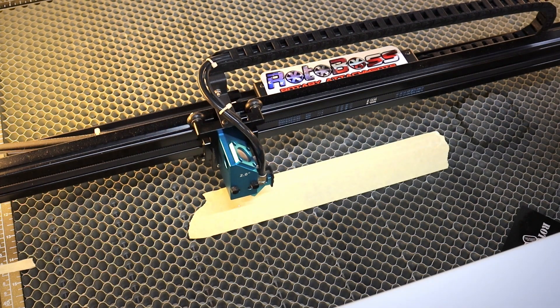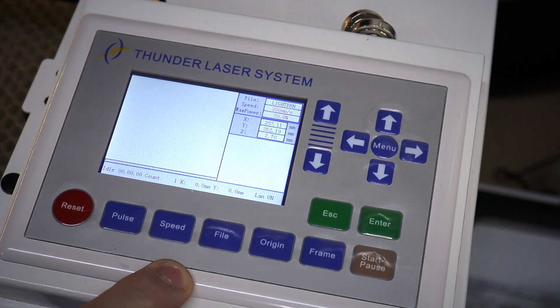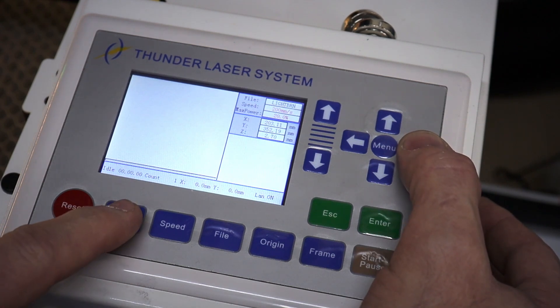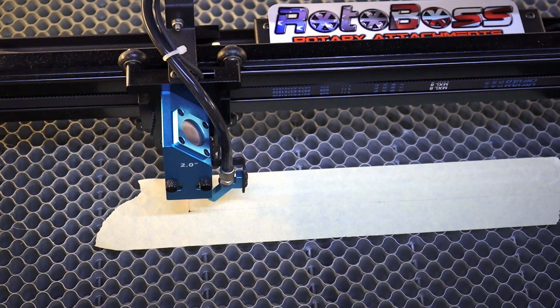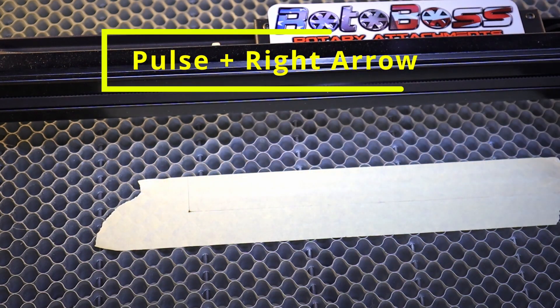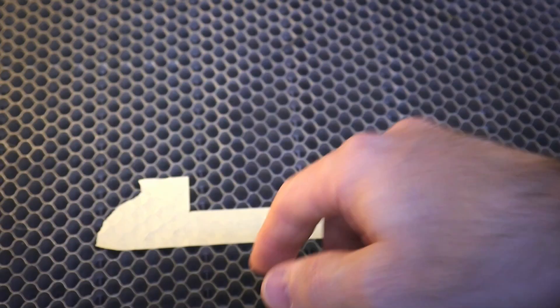Now we're going to use our control panel to move the head and burn or cut a line in the tape. Hit origin, then hit pulse and then hit the up arrow, then hit escape to go back to home. Then hit the pulse button, hold it, and press the right arrow button to burn our line into the material. So again: hit pulse, hold it, push the up arrow, hit escape, go back to home, do the same thing to the right — hit pulse, hold it — and now you've got a nice line.